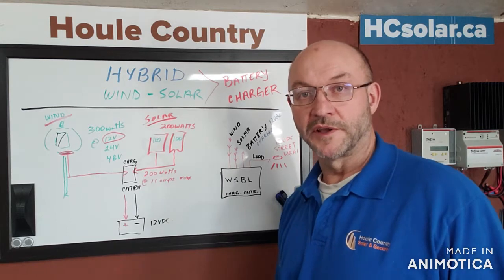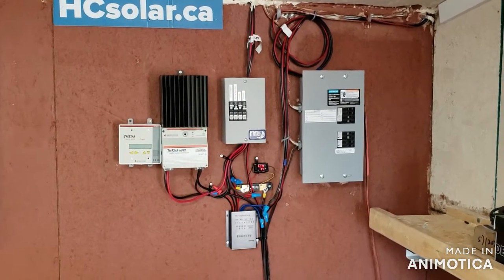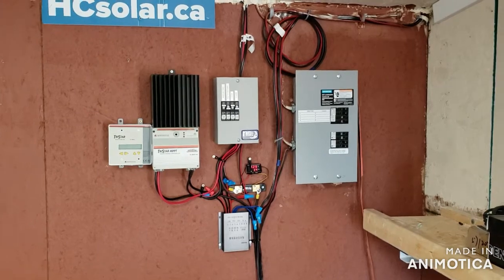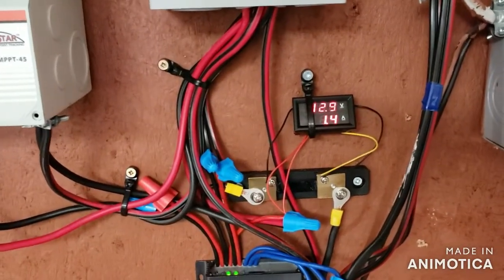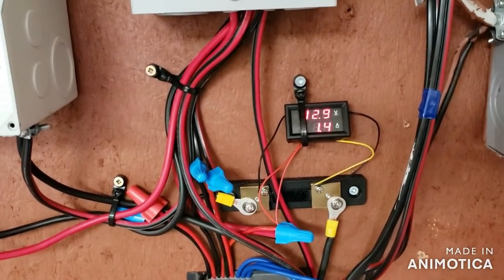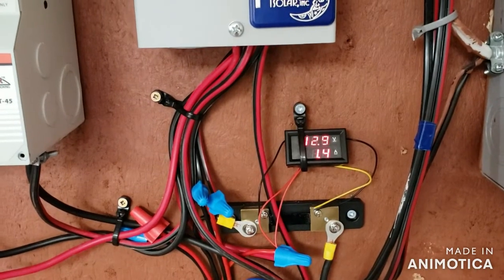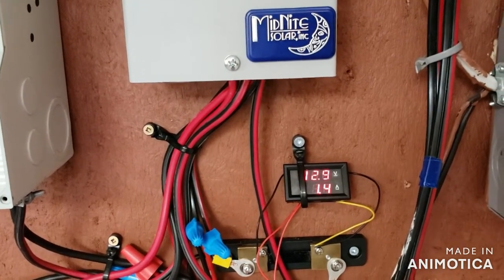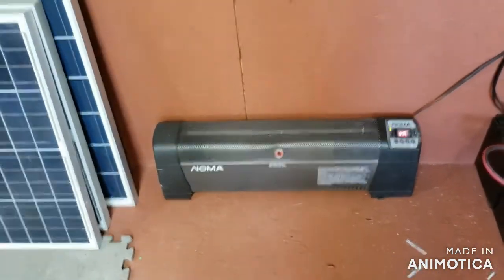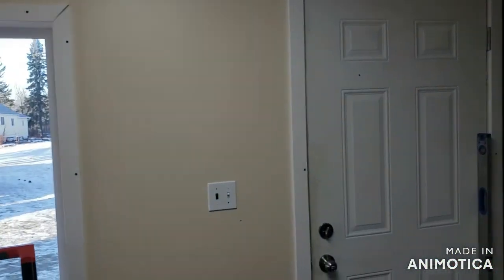Now let's look at the equipment on the wall. The hybrid wind-solar system is running and we have a charge happening — the battery bank is up to 12.9 volts, drawing 1.4 amps, which is good. We're going to get another solar panel out there to get the voltage up into the 13s. The goal is to run the electric heater throughout winter, do all the lighting, and have this building provide all its own power.